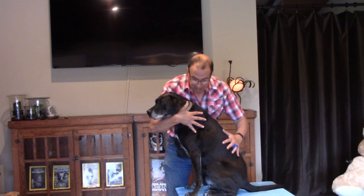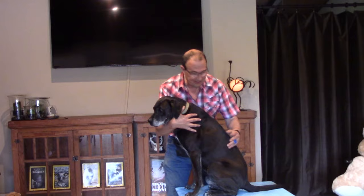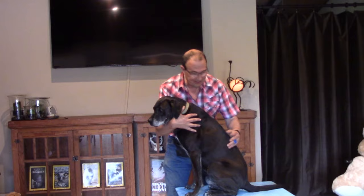Sometimes I'm doing critical husbandry behaviors and my hands are occupied and I wish I could click, and then I remember I have the click ring. Good. I've taught my animals to recognize a marker such as "good," but I find that the click is far more precise. So the clicker ring is a great solution.